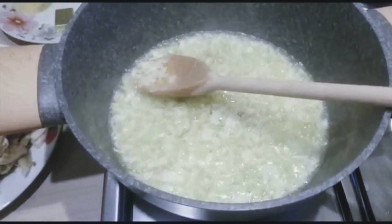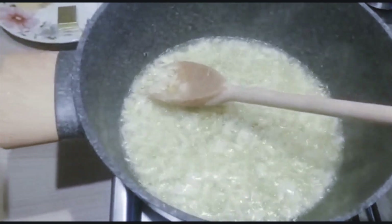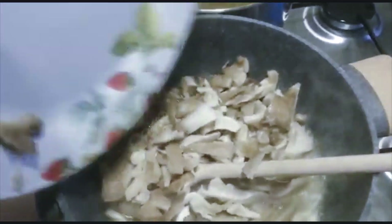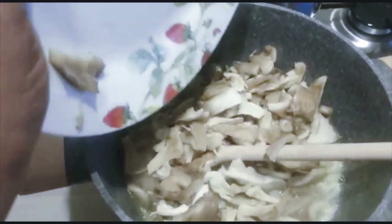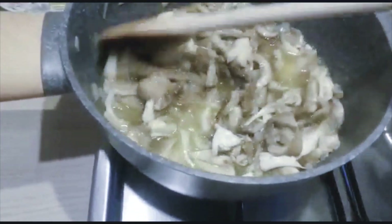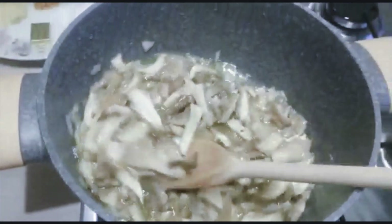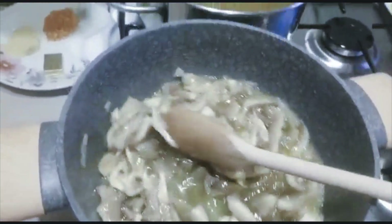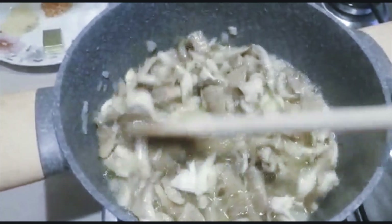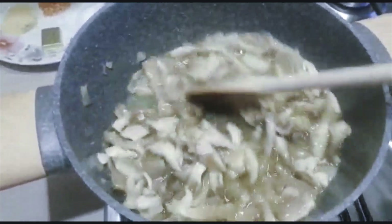The onions are still frying and I'll be adding in my mushroom. I like to fry everything together for at least three minutes.